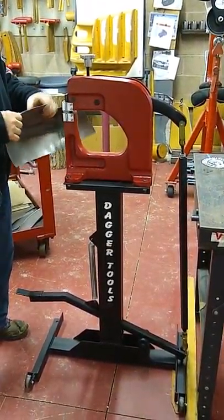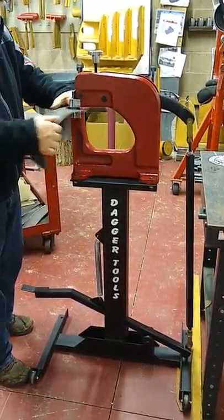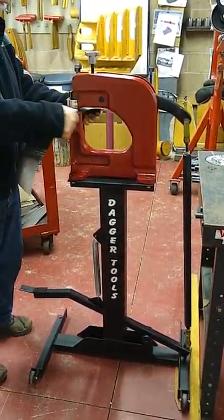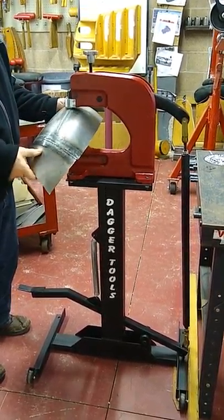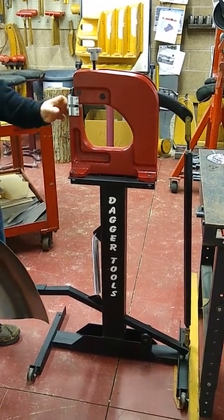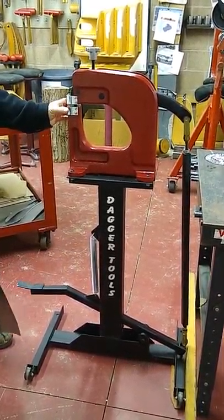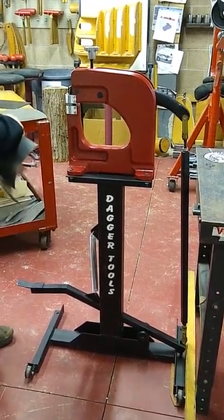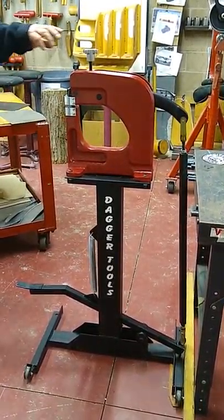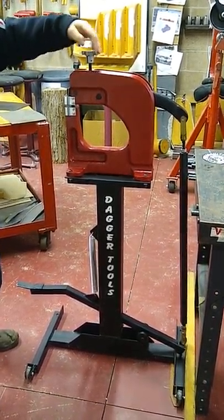That radiused jaw gives you the ability to flow over higher crown panels and into deeper panels where you would otherwise have to come in from both edges to reach the center — for example, at a weld joint. Just imagine how much more limited a bigger jaw would be in that scenario.